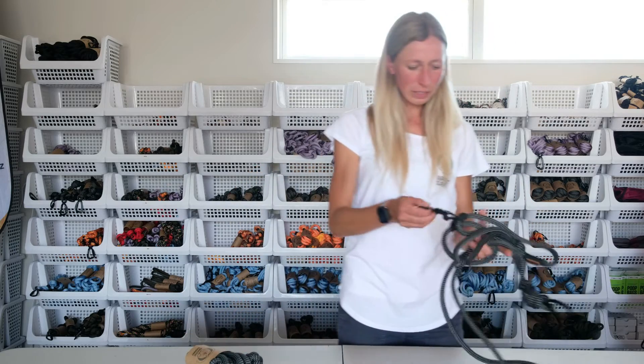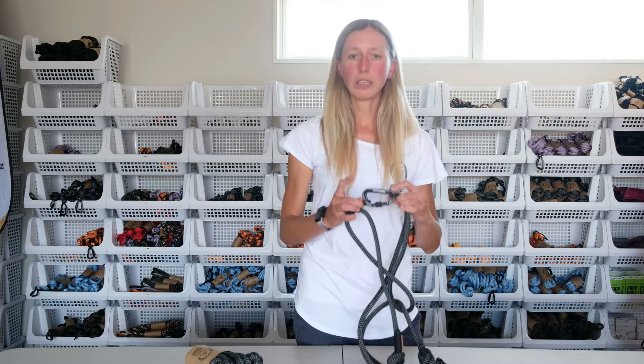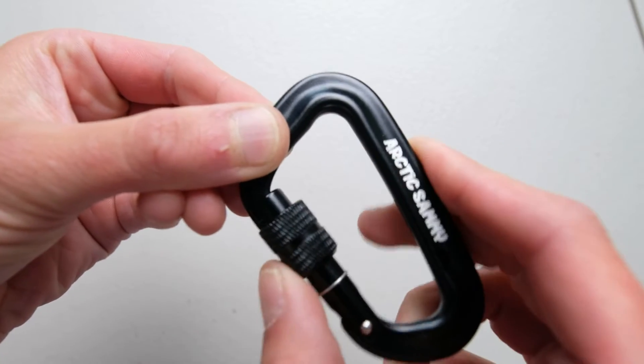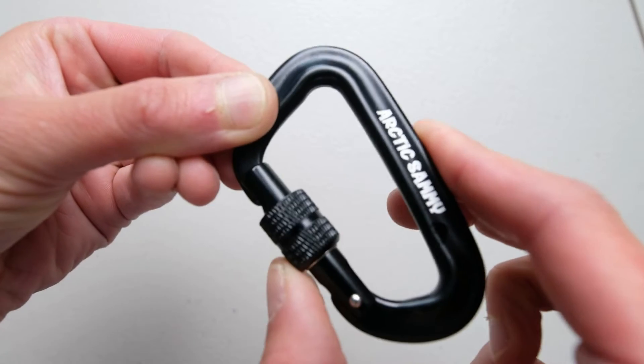Let's talk a little bit about the carabiners we are using. For the carabiner attached to the sliders up here, we are using an aluminum carabiner which has a little swivel part. You can swivel it up to lock it in, and swivel it back down to easily open and close the carabiner.